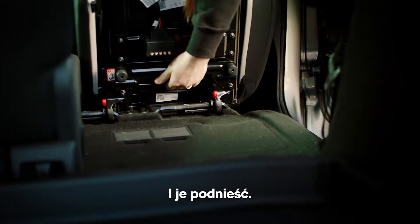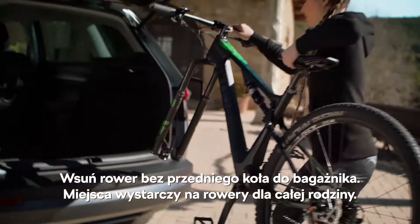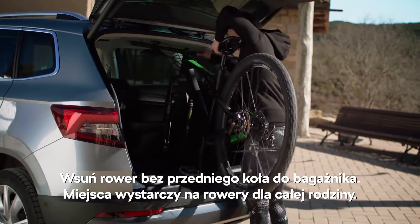Then lift them right out. Without the front wheel, lift your bike into the boot. There's plenty of space for extra bikes for the whole family.